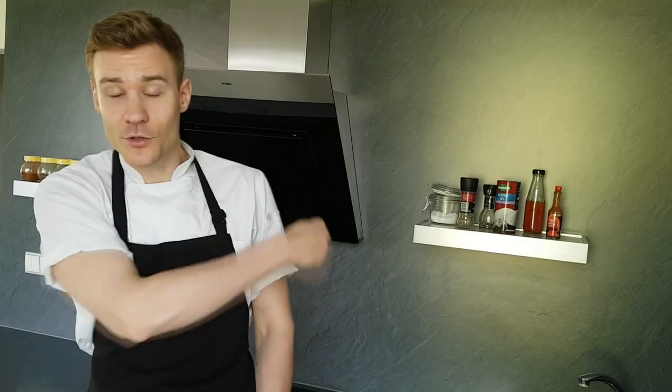If you're here for the first time, click the subscribe button down below so you never gonna miss any of my new videos, because on this channel I'm gonna teach you how you can cook at home like a pro. And now let's do it!